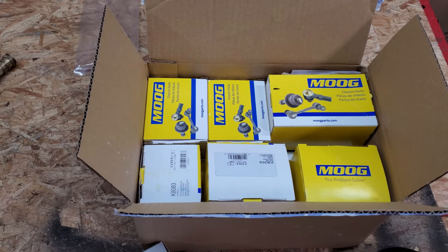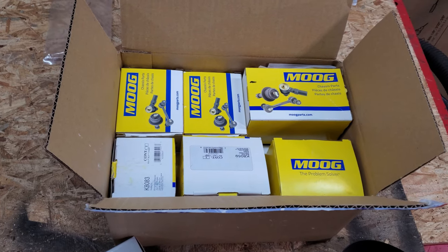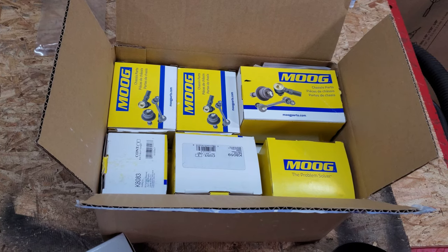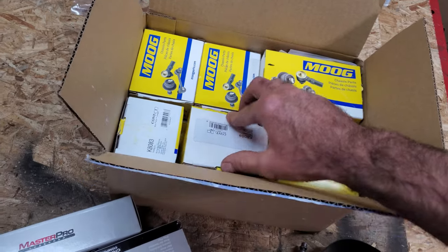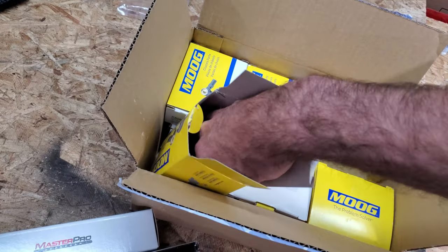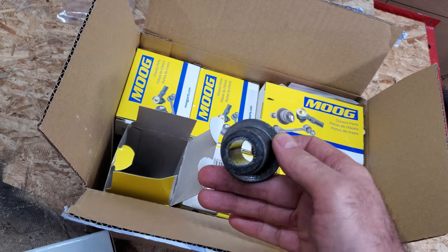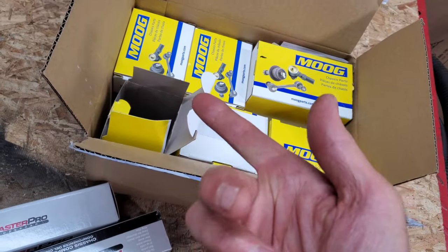I told him to get his own parts, and thankfully he got all Moog. He didn't get any Energy Suspension polyurethane stuff, which is great because I don't like any of that. Polyurethane is as hard as a rock, it doesn't last that long, and it's actually cheaper than rubber because it doesn't have to go through the vulcanizing process. These are way better bushings in my opinion. There's factory bushings in this thing and it's 60 years old, so these will last at least 20.